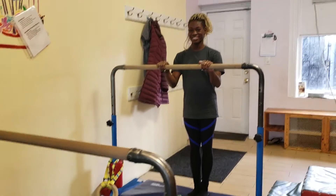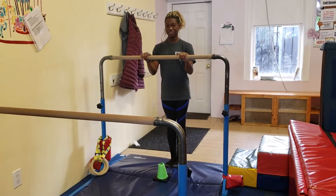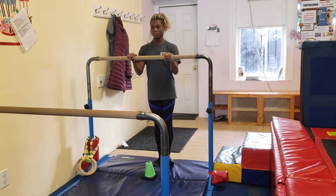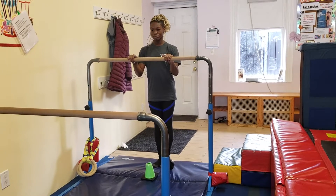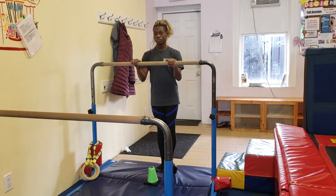Coach Brianna and I are going to demonstrate our cartwheel workshop lesson plan. This is a first conditioning circuit, so we want them to move fast, get their energy up, their heart racing, but also do a lot of cartwheel type drills.